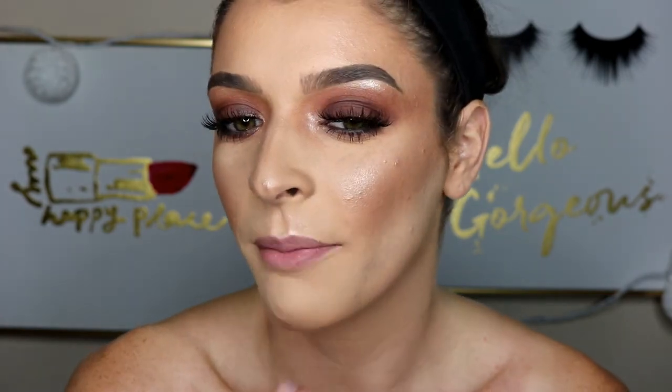Now all I did was add false lashes — I'm using the Ardell Wispies, like always — and I'm going to apply those real quick because it takes me forever. This is what the completed look looks like. I just added some highlight and applied lashes. I'm applying the ColourPop Ultra Satin Lip in the shade 951 — it's a really pretty darker nude that kind of matches the transition shade.